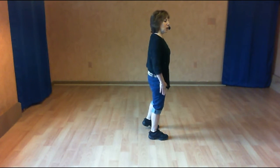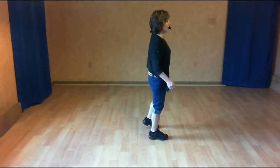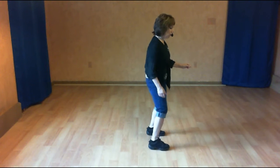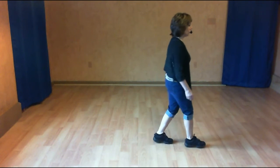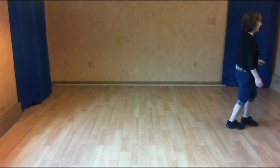The dance starts with weight on our right foot. So to start the dance each time, we have to have an and count. I'm going to push off on my left foot and start the dance. And one, together two. Shuffle three and four. Five, together six. Shuffle seven and half turn.